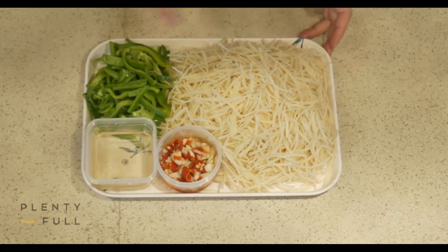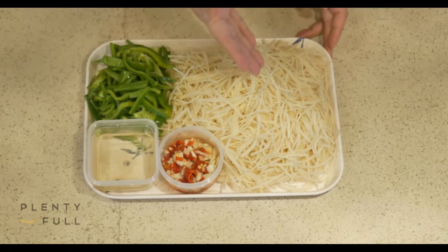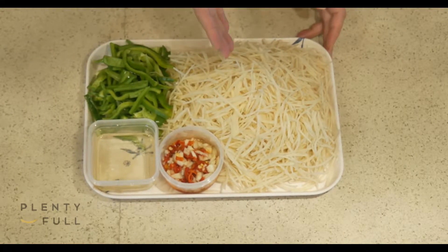Normally after we buy the potatoes, we need to cut, shred, boil with water and wash it, then start cooking. You can see that we've already washed, shredded and dried the potatoes — hassle-free.